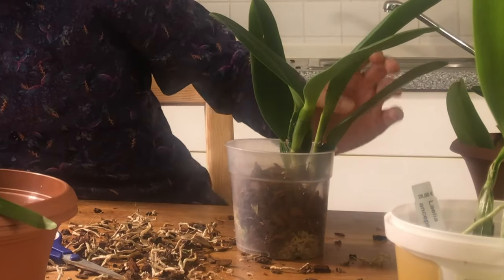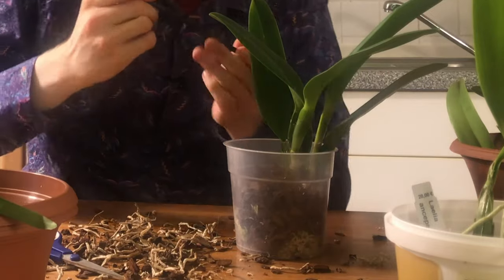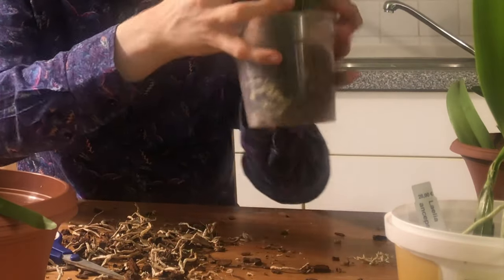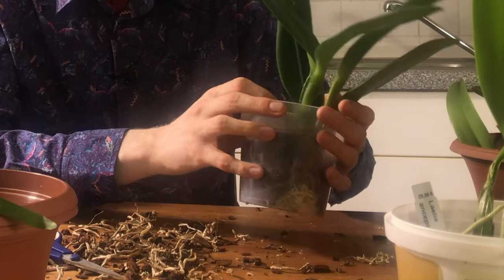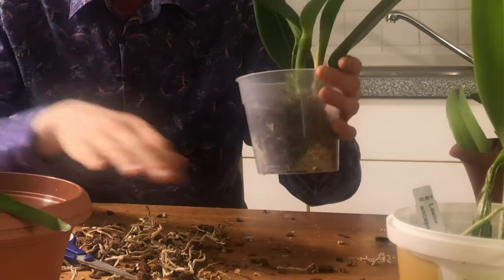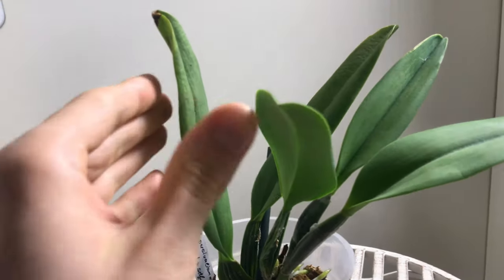Of course I need a stake, and I'll just stake it up, kind of using the pseudobulbs to keep it upright. It's not super secure but we'll see. I guess I could also put it into a sphagnum-only 'please grow roots' setup, but it's just a little too much of a fuss for me right now. I can use the whole pot to grow. There you go — plant done.